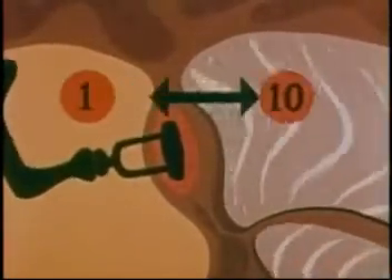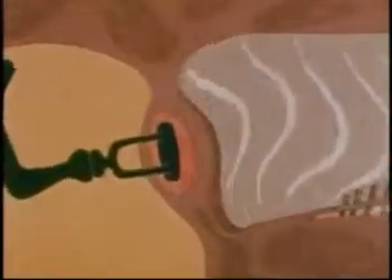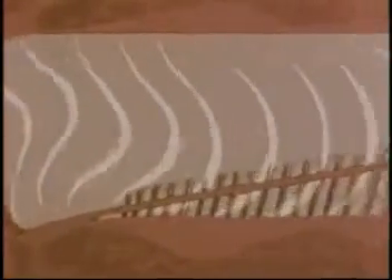Driving back and forth, this little lever mechanism increases the pressure about ten times. Here's a simplified view of the cochlea. It's lined with the thin basilar membrane, which contains 24,000 hair-like cells.